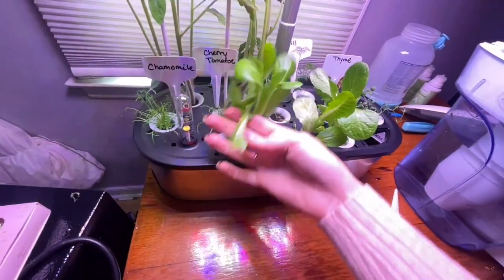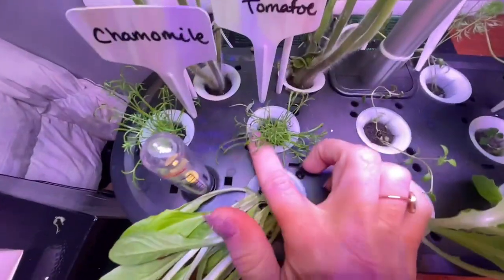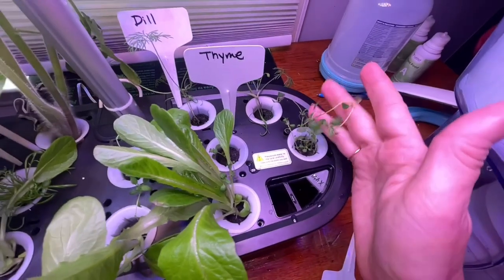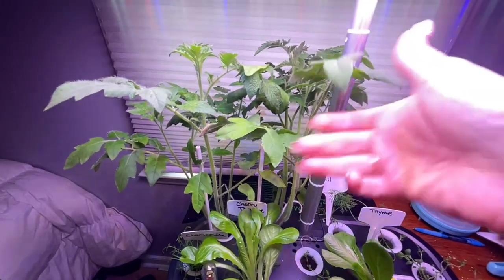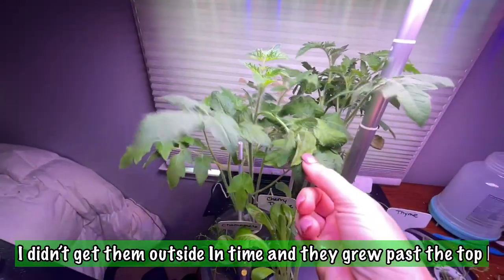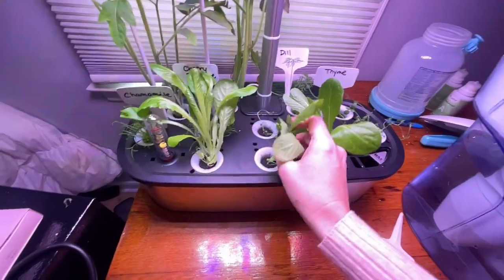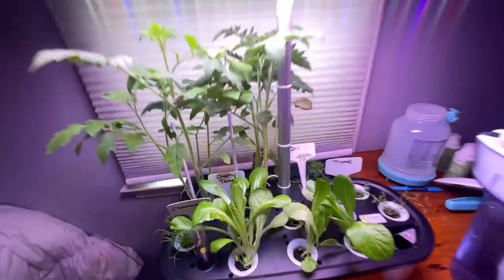Here's our chamomile. The lettuce is doing really, really good — it might also need to go into soil at this point because it's getting a little floppy. Our chamomile is doing well. Our thyme is doing okay — I think it'll benefit from the new nutrients. We've got some good dill going on as well. But the tomatoes — I am so, so impressed with the way this thing grew tomatoes. I'll definitely start my tomatoes in this in the future. I'm also pretty impressed with the lettuce — this kind of lettuce is the best stuff to eat right here.